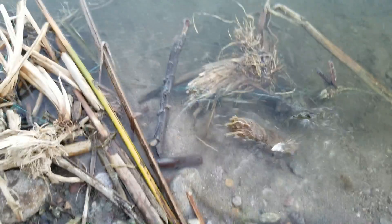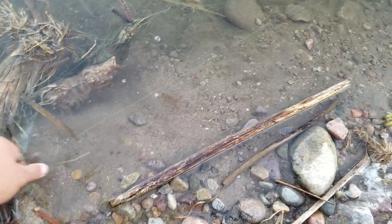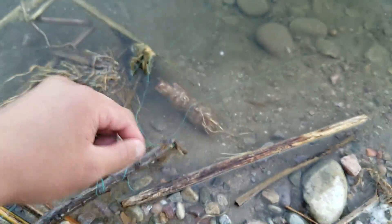Before leaving, I'm actually going to clean up — some people were fishing here before and I saw this braided line left behind. I'm going to clean this up.